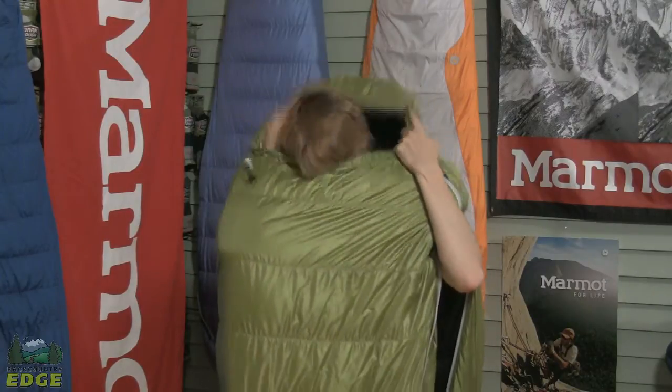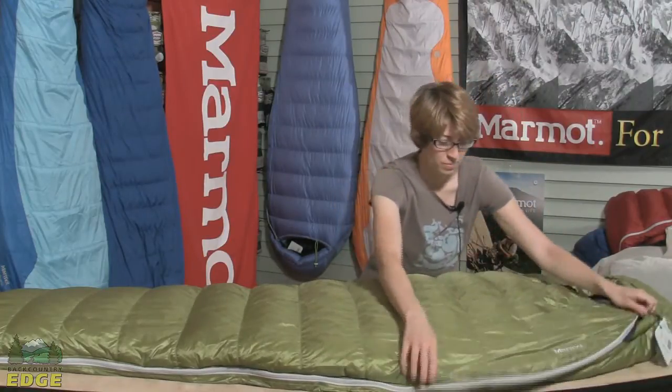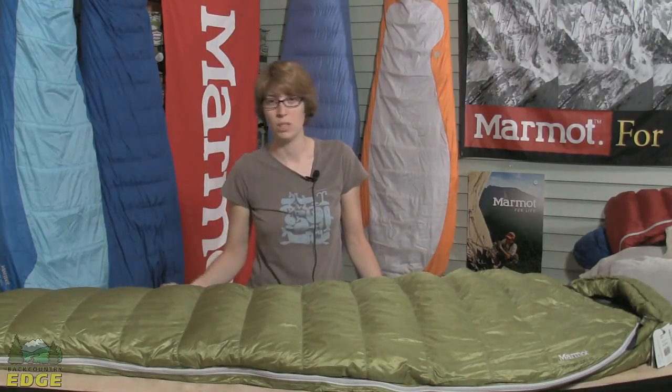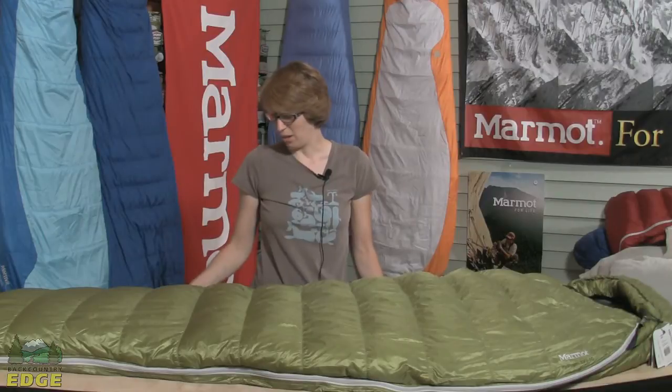It allows me to breathe when the weather gets cold and stay nice and toasty. No-snag zipper with a draft tube along that. The shell itself consists of a nylon shell that has a DWR, which means it has a durable water repellency on it, so it will shed water if it gets damp or condensation on it from sleeping in the tent. And it also comes with a storage sack and a stuff sack.